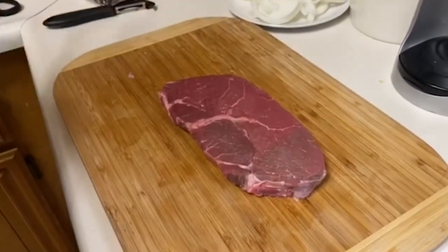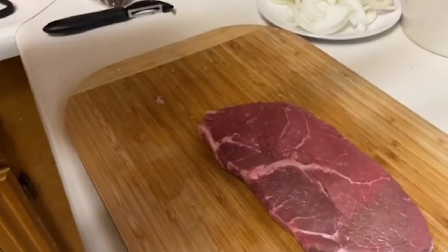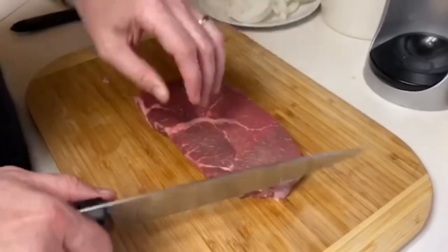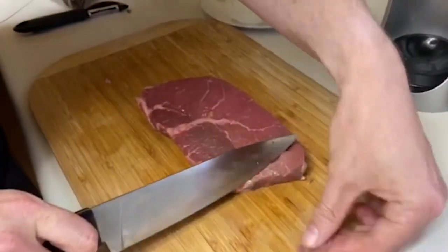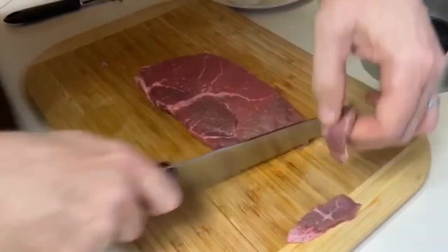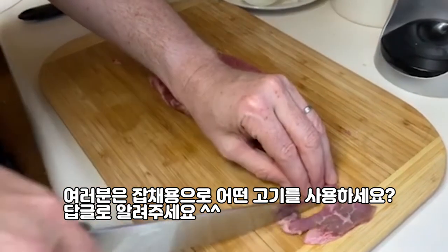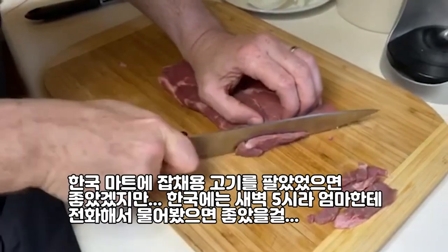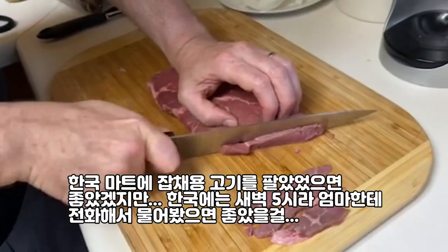Now we have our 고기 here. This is called top sirloin steak. We're going to slice this up into thin strips, and then we'll marinate it in the sauce before we cook it. We want nice thin strips, a little bit of fat there, and we can even cut it in half a little bit more so we get nice thin pieces for the 잡채. I wish the Korean grocery sold 고기 specifically for 잡채, but they didn't sell a specific one — that should work though.